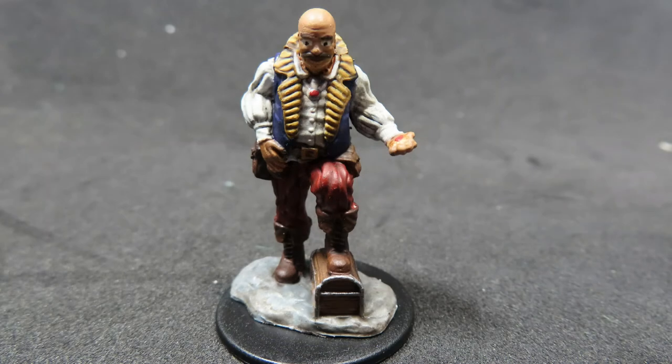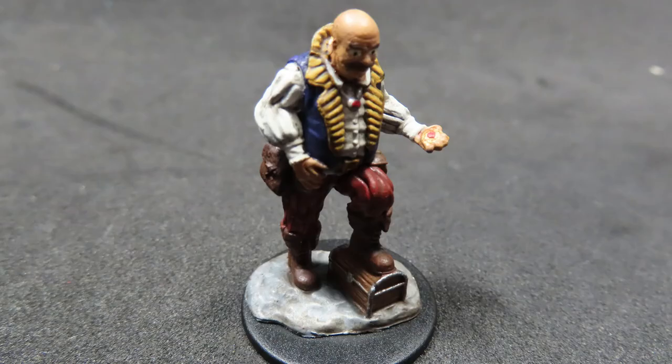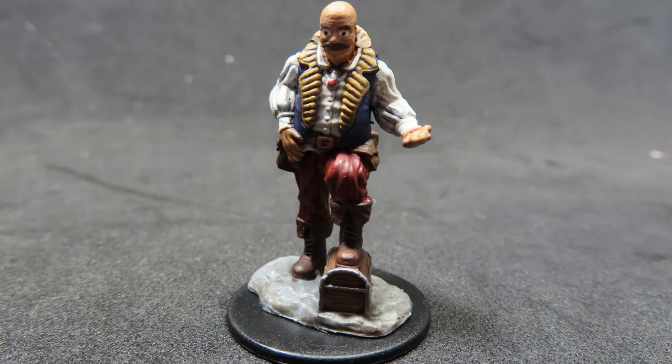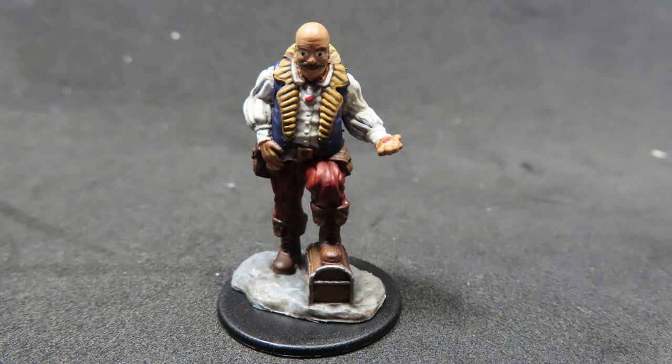With all that completed, we've finished painting up our merchant from the Pathfinder Battles WizKids range. Adding in cool effects like those highlights at the end, as well as the tip from a viewer to help with the pupils of the eyes, we've really made this miniature come to life. I hope these tips and tricks have been helpful for you, whether you want to paint this miniature or just enjoy watching. Thanks for watching, and I'll see you in the next video.